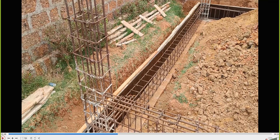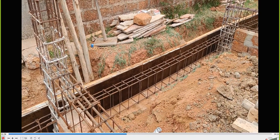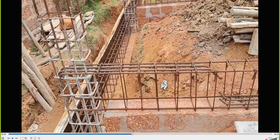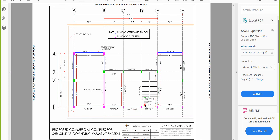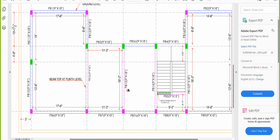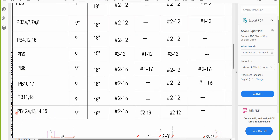Now I'll run the video and stop at one point for you to identify the beam. We are looking at PB13. I'll find PB13 in the schedule to read the reinforcement details.